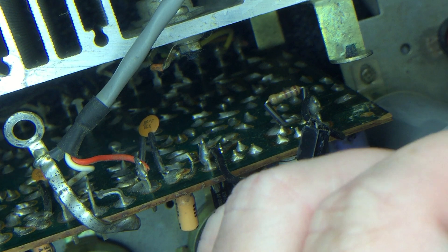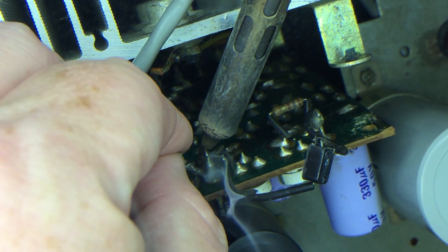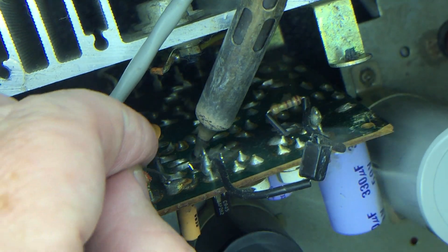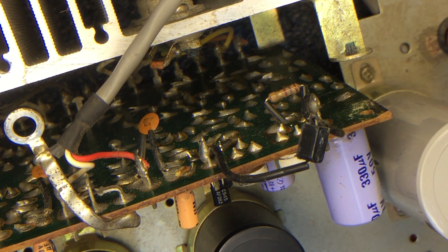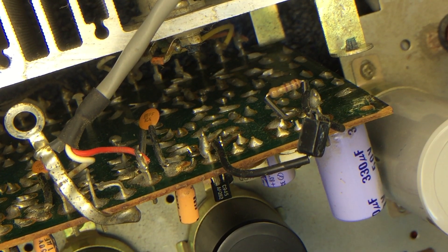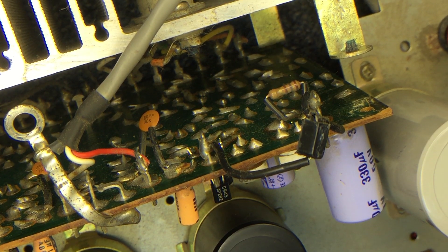I can't see very well from the angle I'm at right now. Once I pause the video I'll flip the board around so I can see it and make sure that I didn't solder-bridge anything together. Let me check that, get the other transistor out, and then we'll be back.